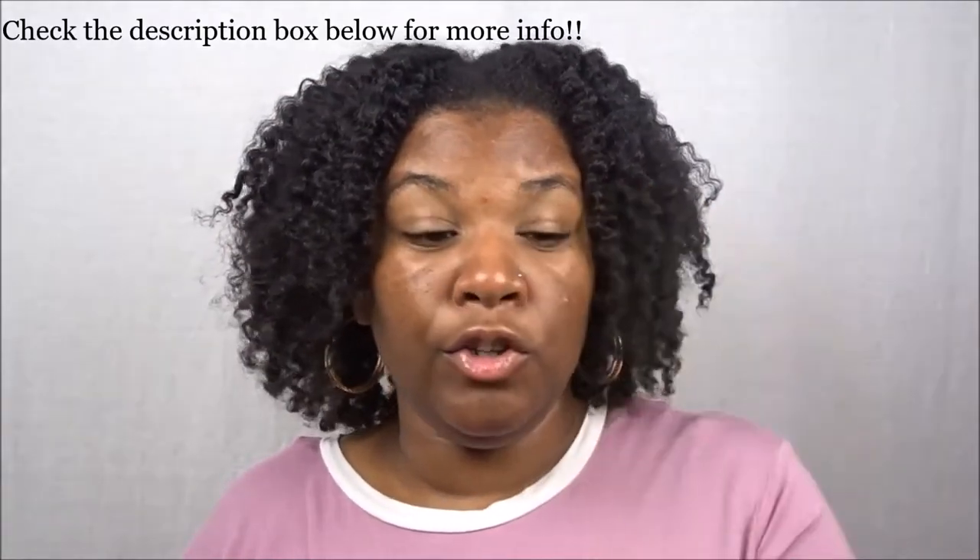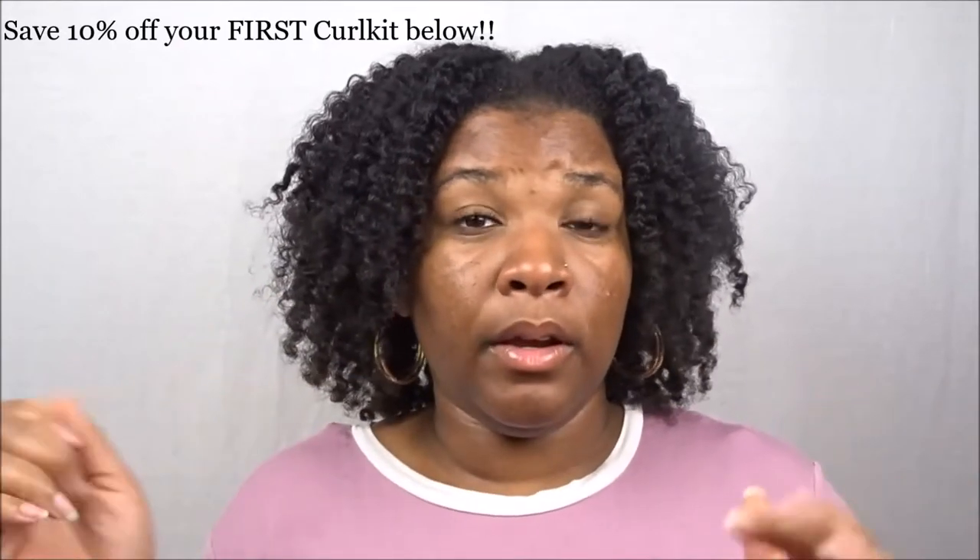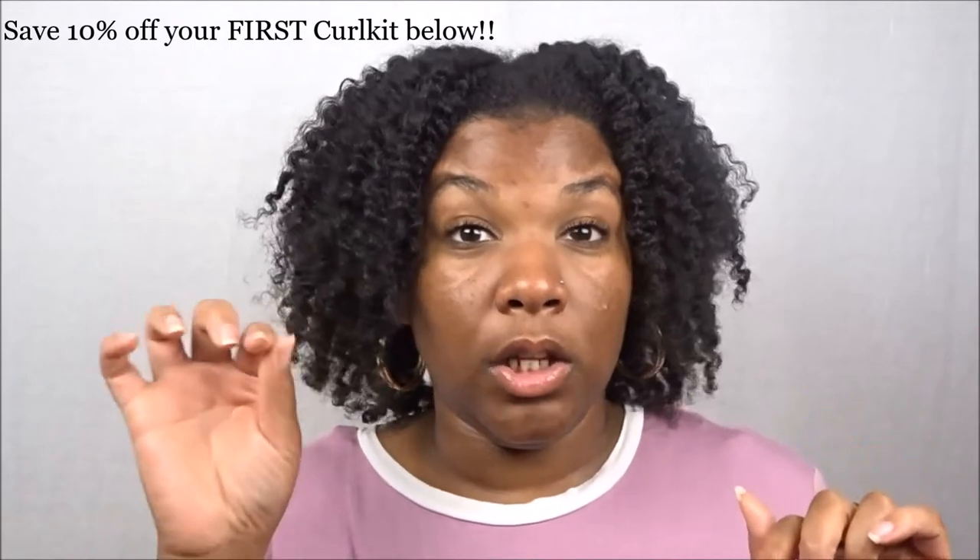The Shine Butter from the Shea Moisture Red Palm Oil and Cocoa Butter collection is bomb. You literally only need a little bit — I probably used less than a dime-size amount for my whole entire head. For the first part of the video I did my finger in there and did the first two sections in the back, then when I got to the front I took a little bit more and finished all the way through. I really did enjoy using the Reshaping Shine Butter. Please make sure to use my link down below to receive 10% off your first Curl Kit, because the April 2018 Curl Kit is going to be lit!